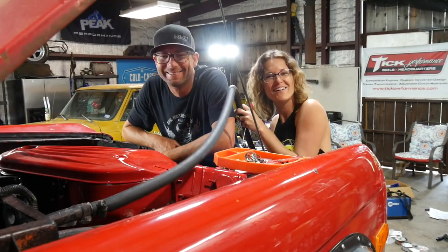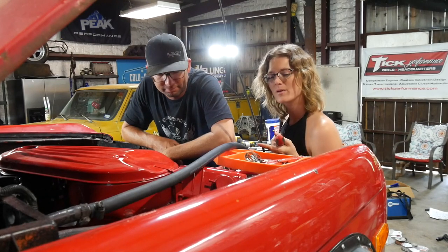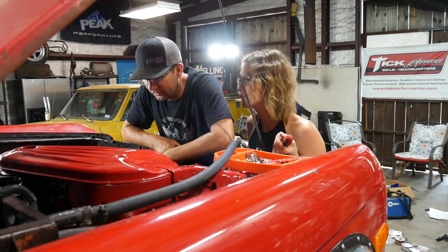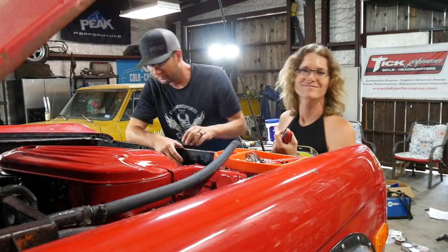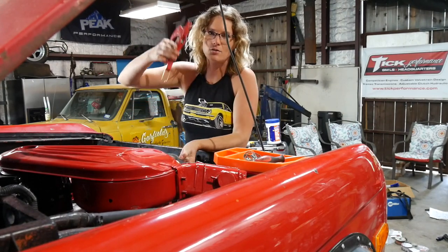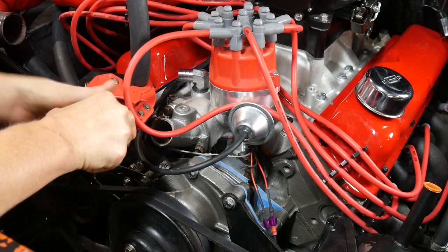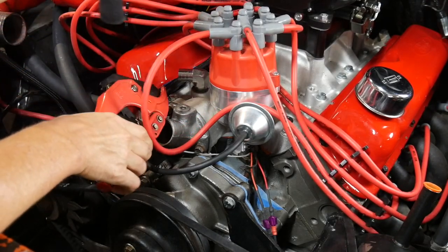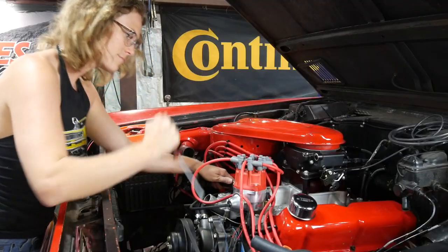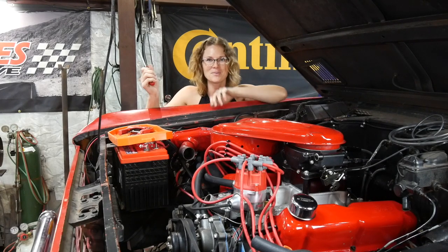We've got heater hose — one that goes to the intake and one that goes to the water pump. We're going to get those connected and then move on to the radiator. I love these hose cutters. One more clamp to tighten. Sweet.